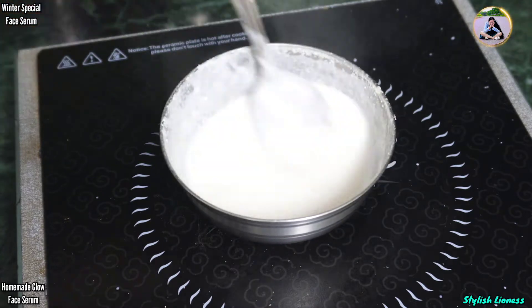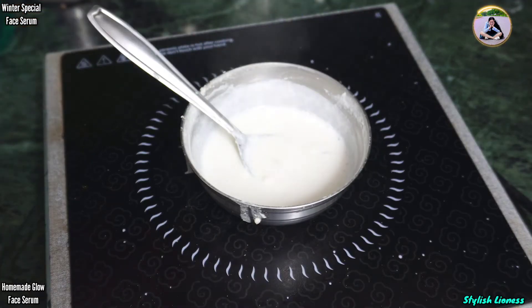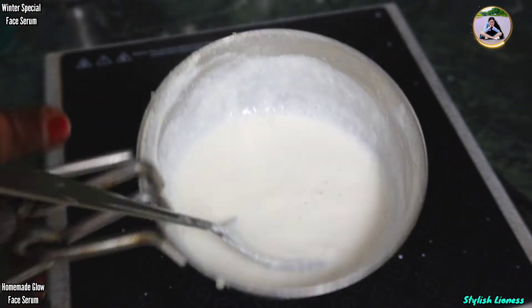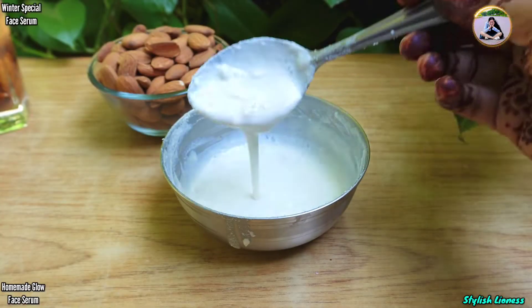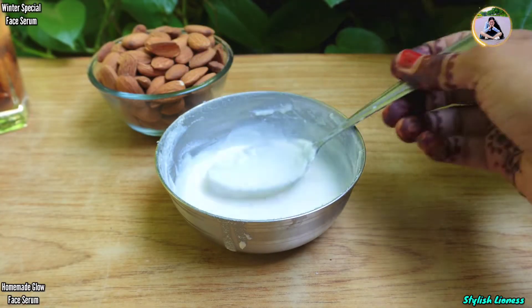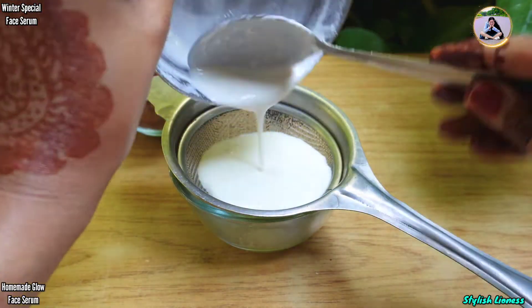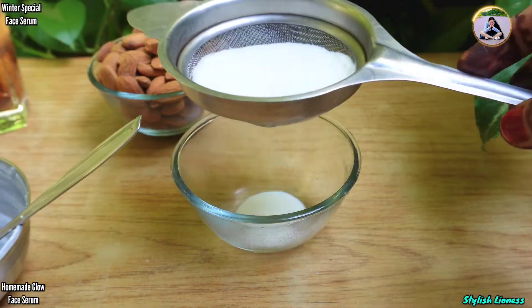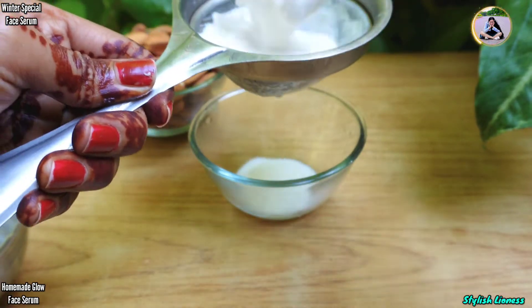If you put it on a little flame, you will need to keep the flame on. In this process, you will put it on the flame for 4 to 5 minutes. Now we will move to the next process. Let it cool a bit and we will keep it aside. We will then extract the almond milk. After straining the material, some residue will be left which you can use separately.